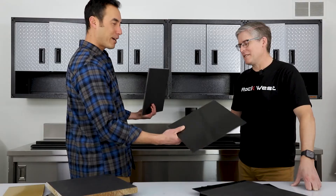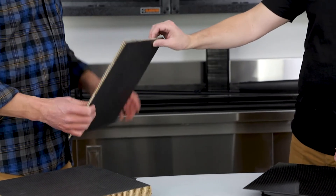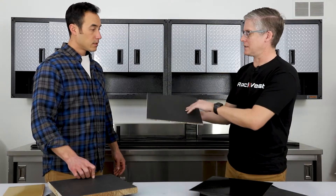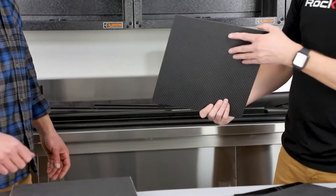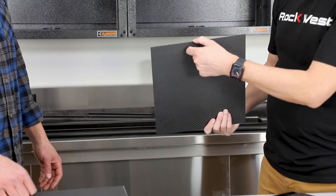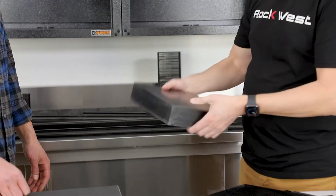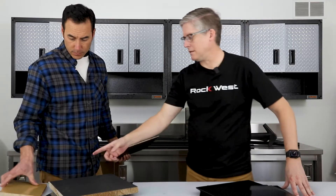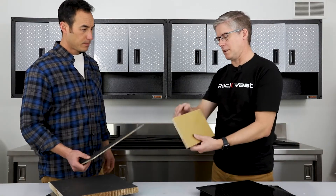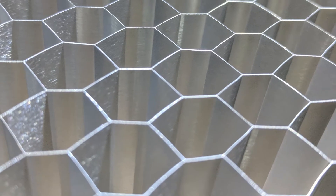The difference is: a panel is anything that has a core in the middle — a skin of carbon on one side, a skin of carbon on the other, and a honeycomb core in the middle. A plate is any panel that doesn't have a core; it can be any thickness. We can also make panels with carbon fiber or fiberglass. This panel here has a fiberglass skin with a honeycomb core — this is a Nomex core. There can also be aluminum core and foam core.